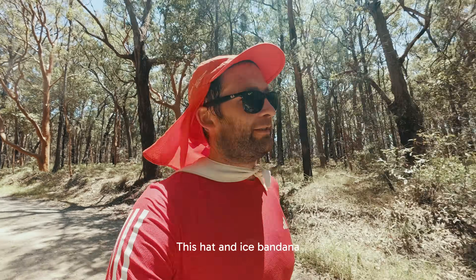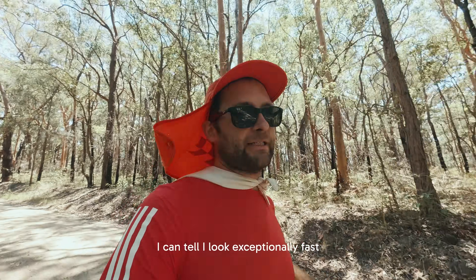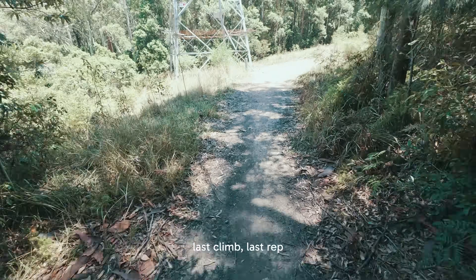And this hat and ice bandana — very stylish. Heart rate's still low, which is good. 149 at the bottom of the big hill. Last climb, last rep.